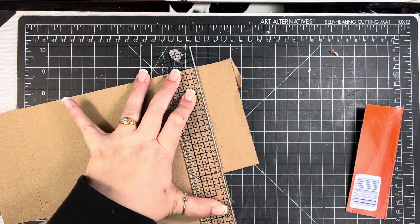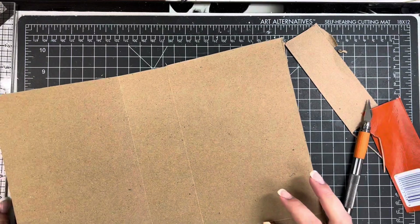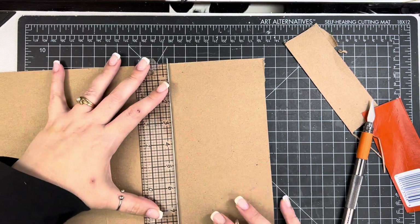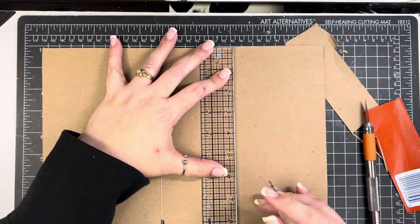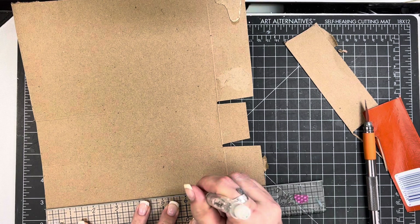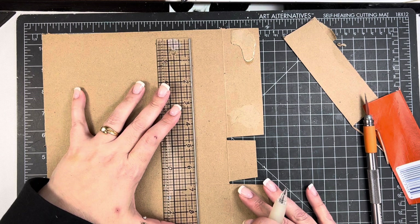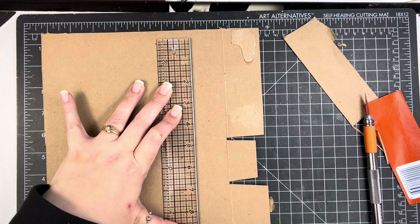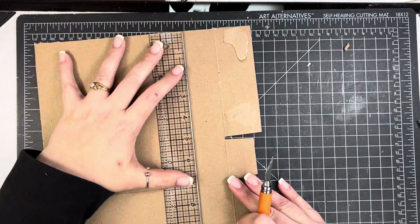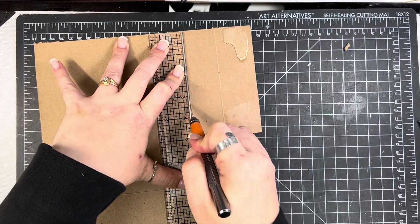I'm trimming off these little tabs at the bottom and measuring to about six and a half inches. It's worth noting I am using a Tim Holtz ruler because it has a steel edge, which is the side I'm using since I'm cutting with an exacto knife. You could certainly use your trimmer if you wanted to. I'm working on top of a self-healing mat so I don't have to worry about cutting my mat. I just drew a line, lined up the ruler, and trimmed the box down to the size I want.